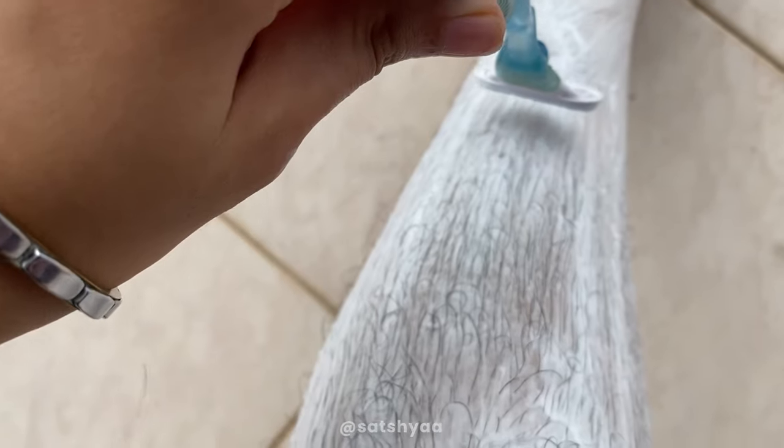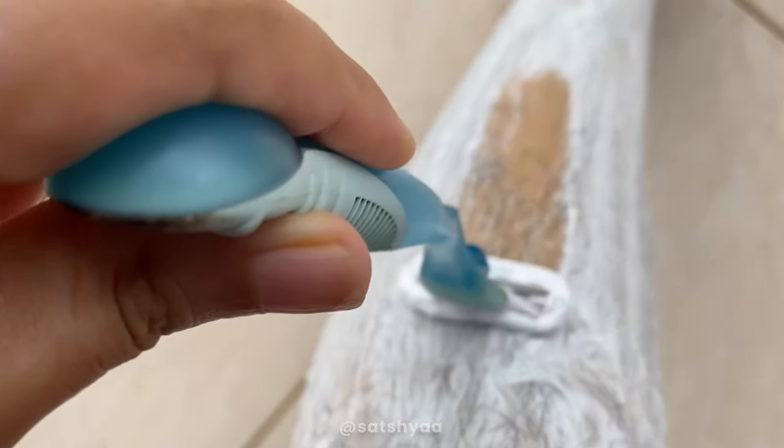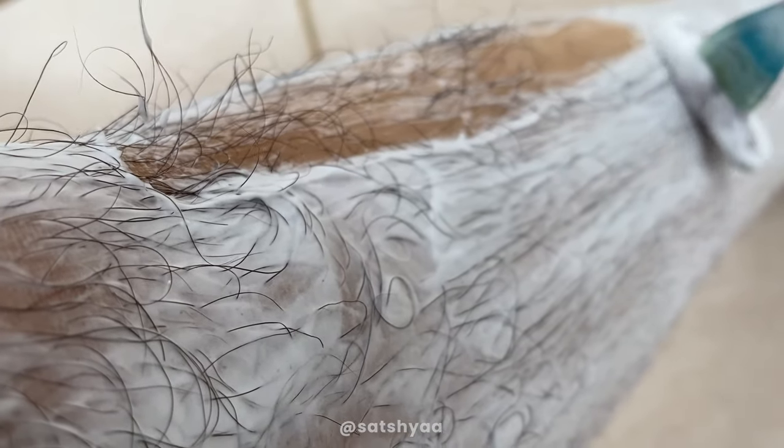I'm rubbing the shaving cream all over my leg and starting to shave. It's a bit difficult because the hair is so long — it keeps getting stuck in the razor and I have to wash it out multiple times. It's taking me a really long time to shave because the hair keeps getting stuck.